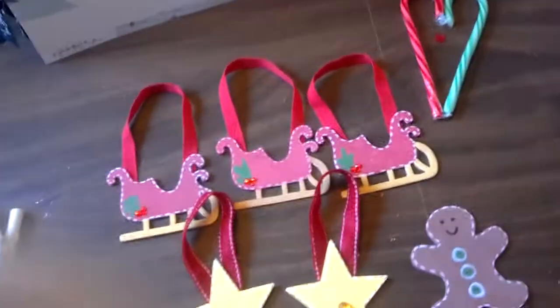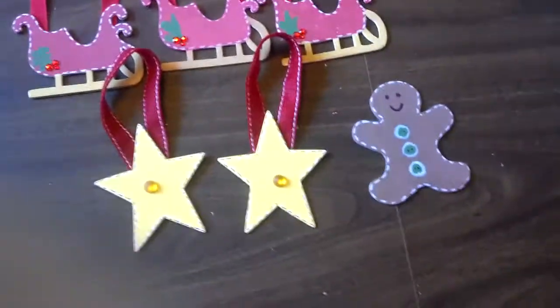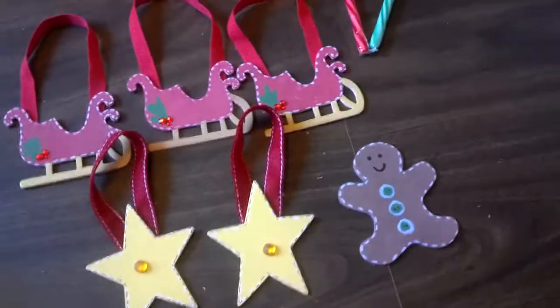Hey guys, my mom helped me paint these, but look at the stars. I did those, and I put little tiny things on them.